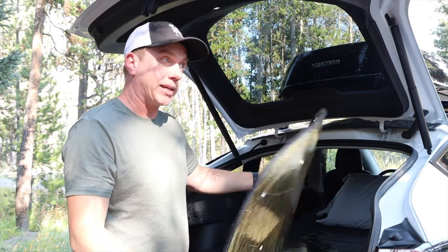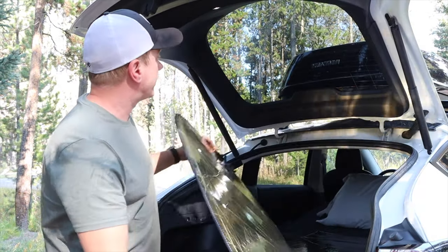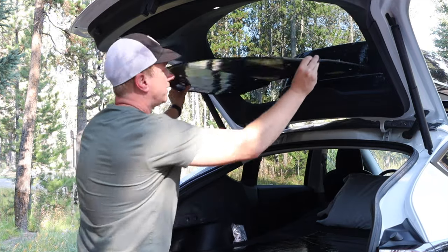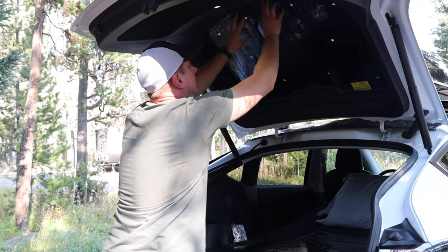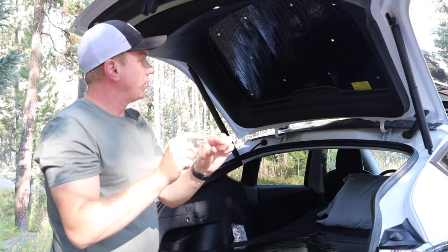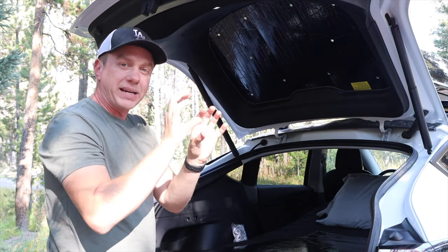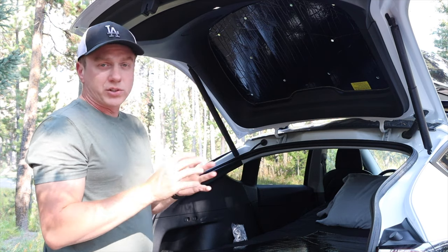Let me show you how it works. I'm going to put the gold side out to keep the sun out during the day. I just take it and put it right in there — the edges form around the window frame. It has enough rigidity to maintain its shape, and I've done this hundreds of times and it hasn't lost that at all.